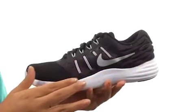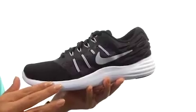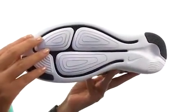There's a dual density midsole that promotes a soft ride and smooth transitions. Down at the bottom, there's a full durable rubber outsole.